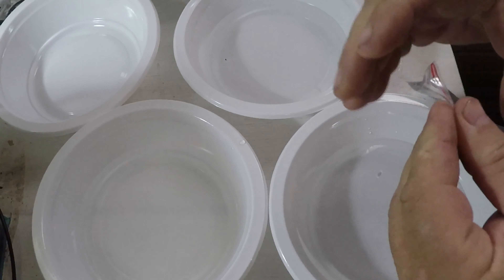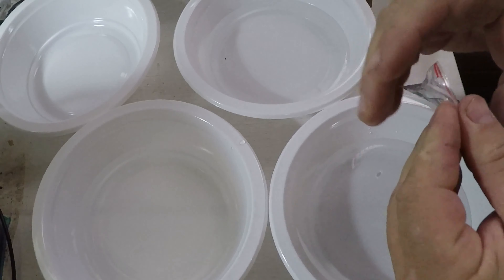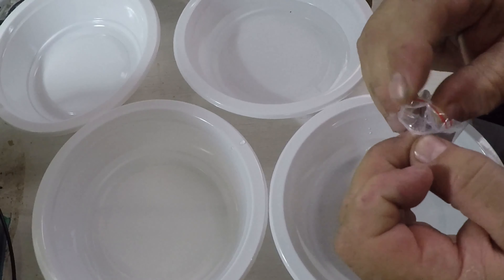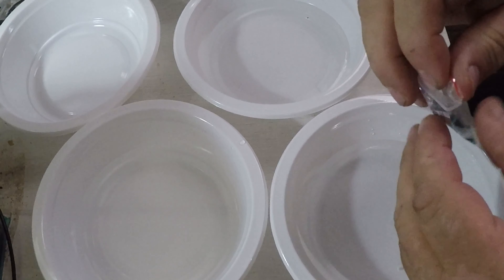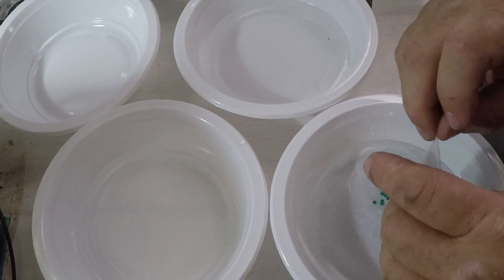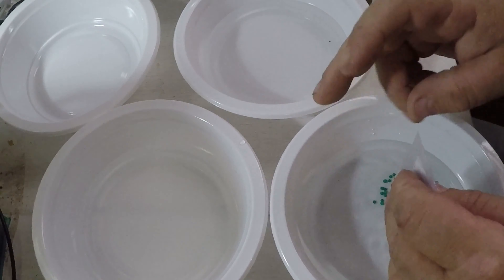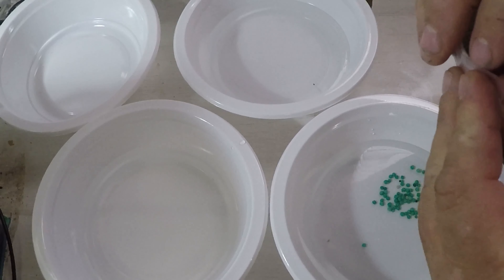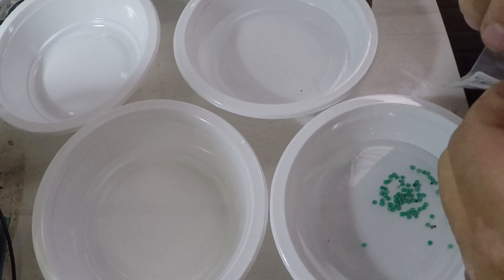I'll see what happens. I have to tell you, I'll be very, very surprised if this works. But I've heard so many people asking if it does that I had to try it. It cost me nothing — maybe a dollar each one. I'll keep the bag with each bowl so I know what is what.